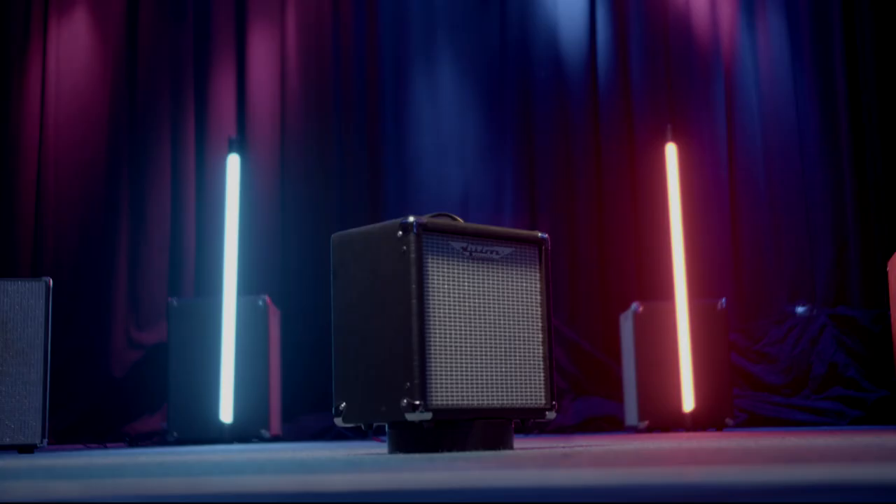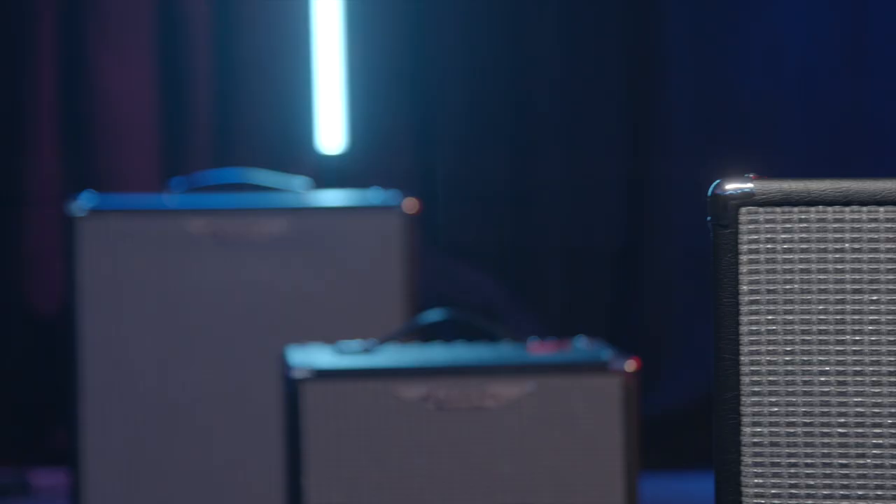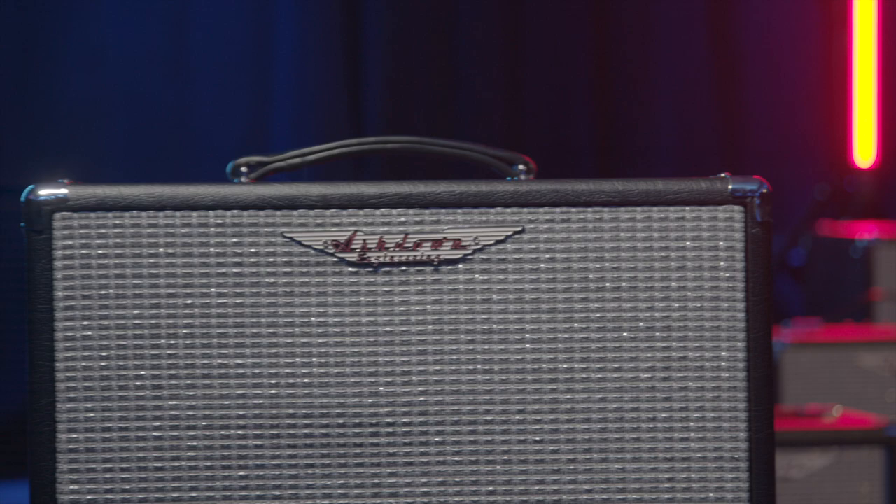All six amplifiers in this range have been carefully EQ'd to make sure you're getting the most professional tone out of your chosen combo.